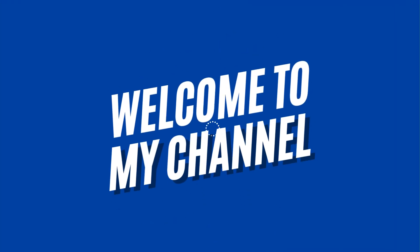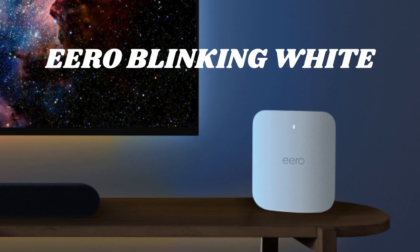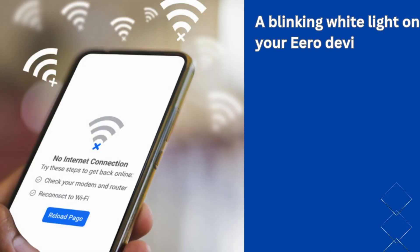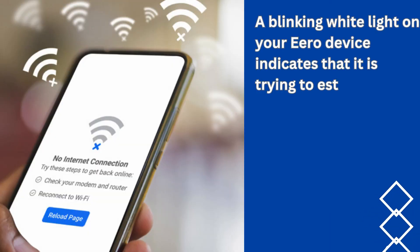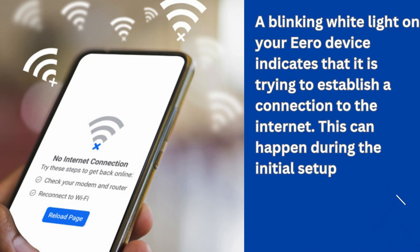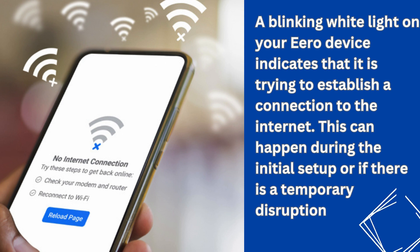Welcome to my channel. A blinking white light on your Aero device indicates that it is trying to establish a connection to the Internet. This can happen during the initial setup or if there is a temporary disruption in the connection.